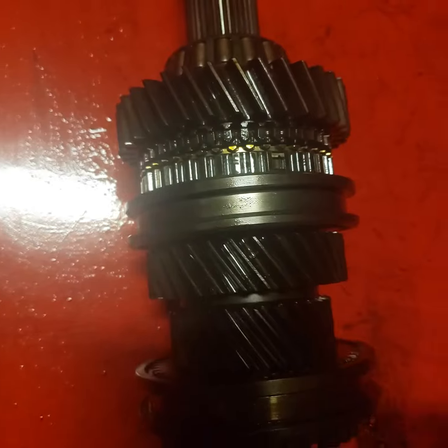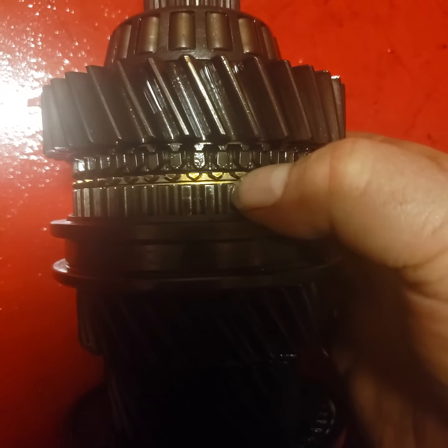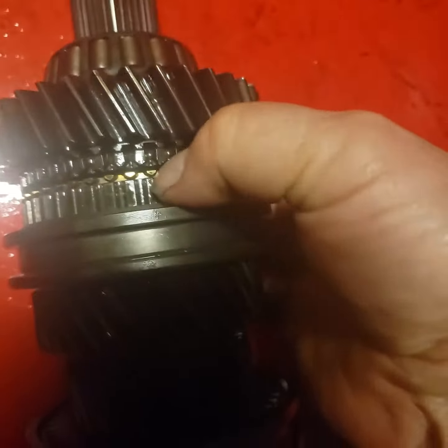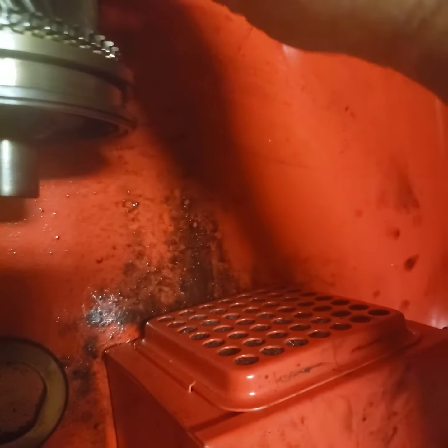I got these synchros here, and you can see I got a little bit of slop in there, but I think that might be normal. I don't know. Well, that one doesn't even move.